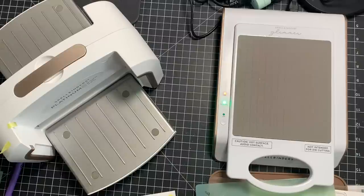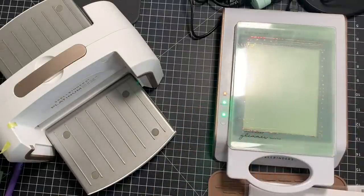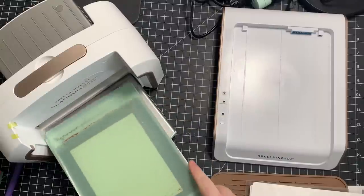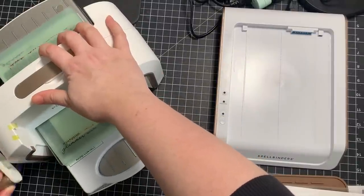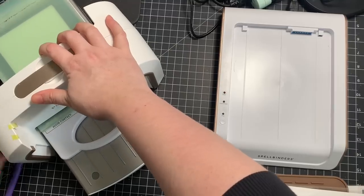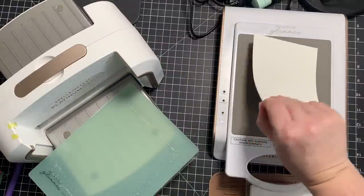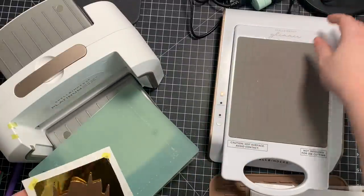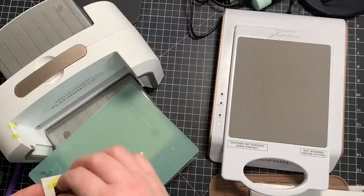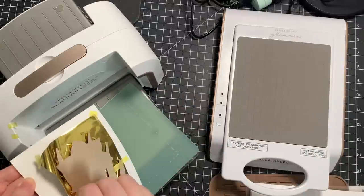I tape the foil with the prettiest side up, then the plate with its pretty side facing the pretty side of the foil, get it on the Glimmer hot foil machine, press the button — the timer takes about a minute to distribute the heat — and then run it through my Spellbinders Platinum 6 machine. Then remove the plate and the foil, and I just love, love it. It really appeals to my inner magpie — the shininess of it all.